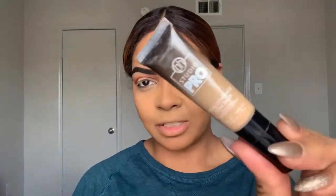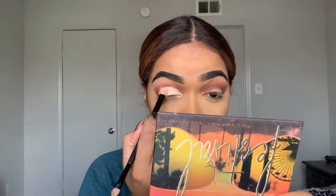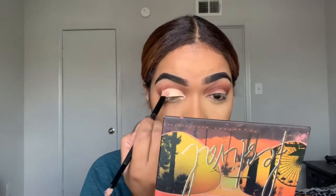Now I'm going to cut my crease — I'm going to use the BH Cosmetics Studio Pro concealer. It's been a minute since I've done a cut crease; that actually took me way longer than I expected.